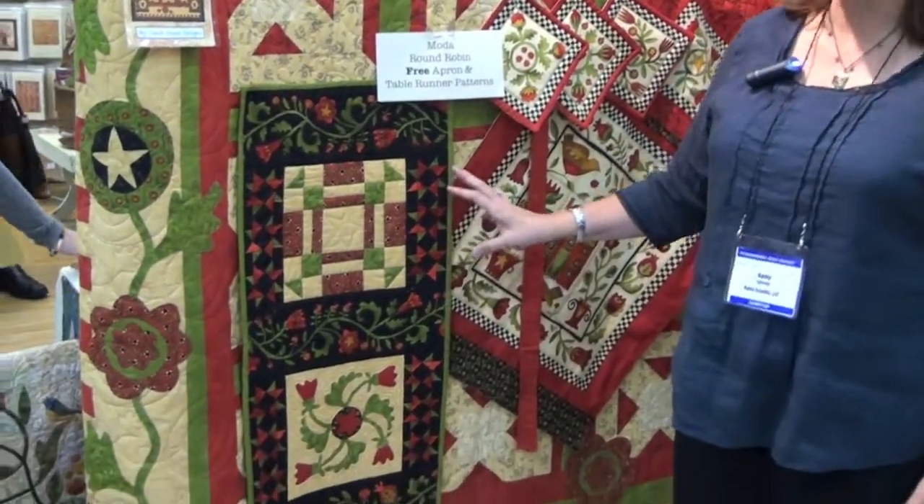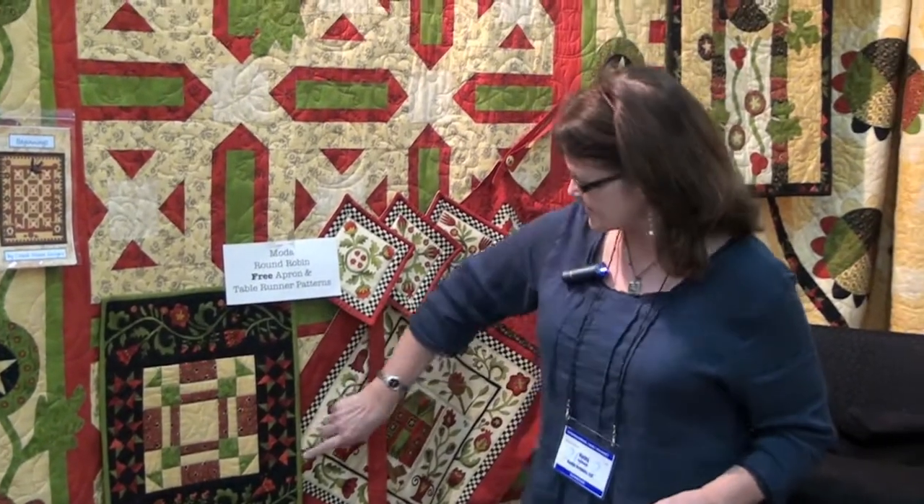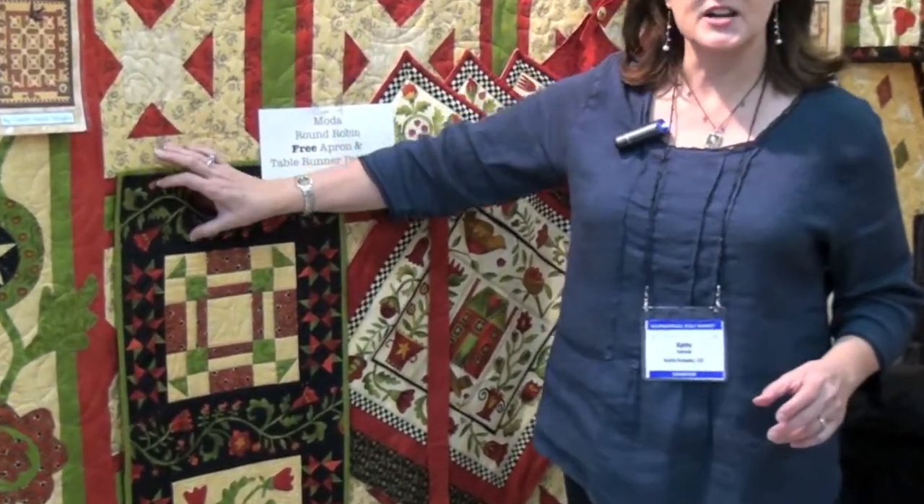One of the really cool yardages in this that I love is this strip here and this strip here — they're actually together on one yardage running the length of the yard, so you can cut them apart or use them together and get a lot of different looks.